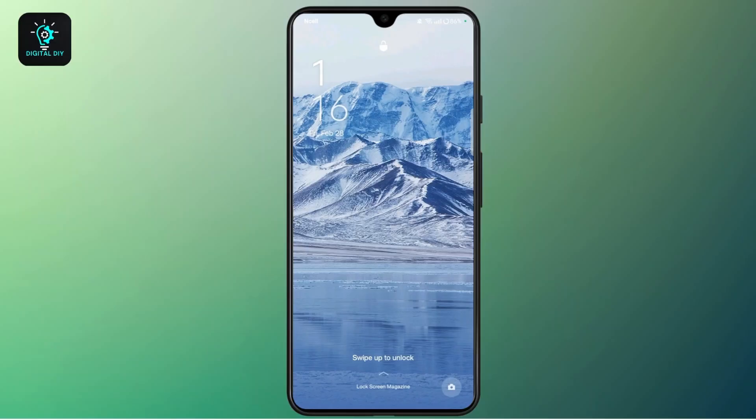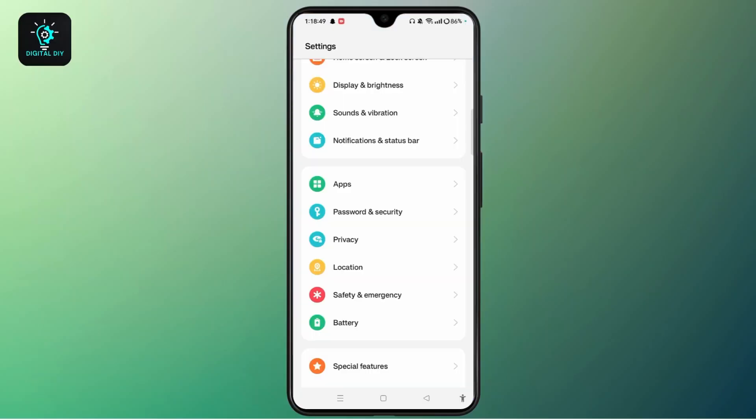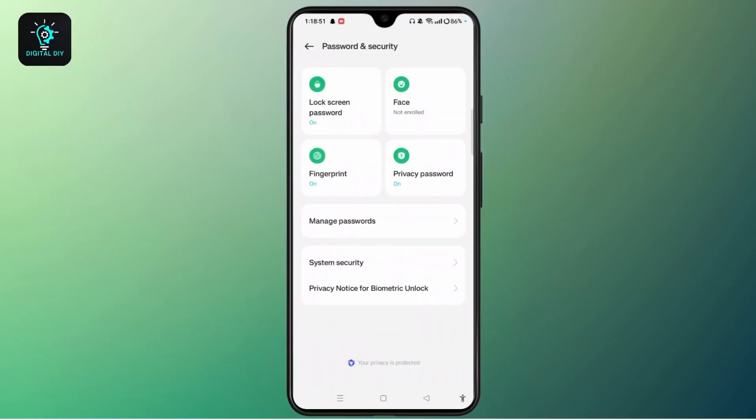The next thing you can try is a different unlock method. If your phone has fingerprint, pattern, or PIN unlock, try using them. Go to Settings, then tap Password and Security. Here you can find different security options. You can turn on fingerprint, which can be an alternative to the swipe to unlock option.